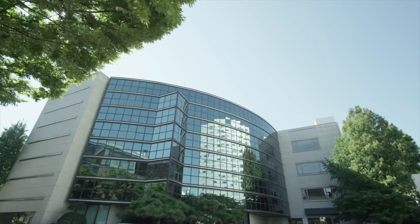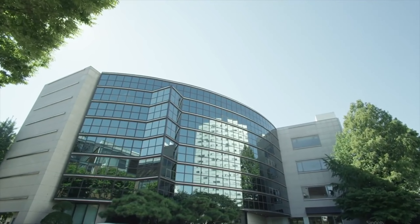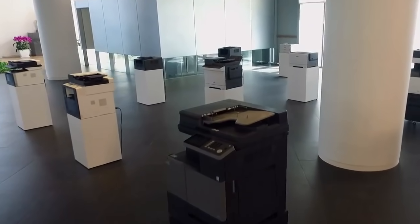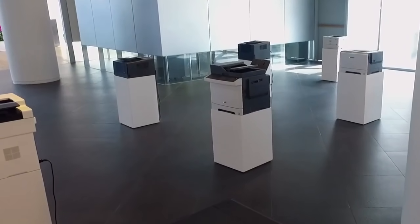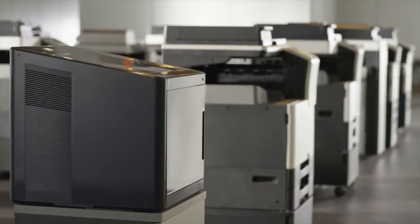Since its foundation in 1960 in Seoul, South Korea, Shindo has been a renowned company, focusing solely on designing 2D printers. Shindo has successfully accumulated its 2D technologies into 3D printing and developed its first 3D printer, 3DWOX DP200.